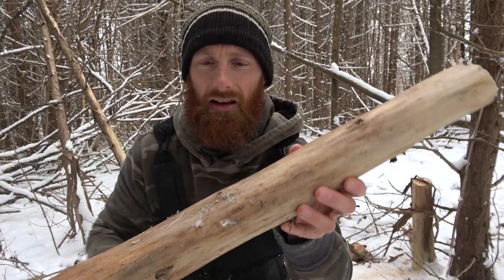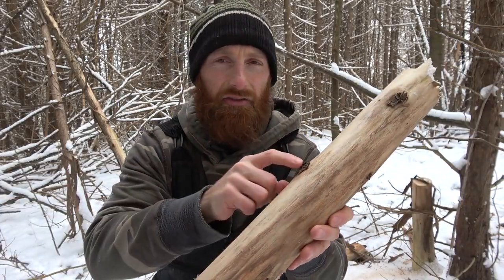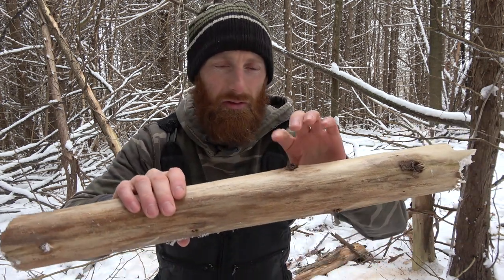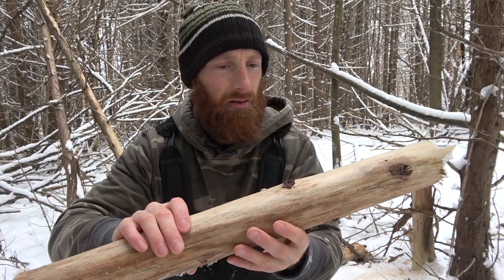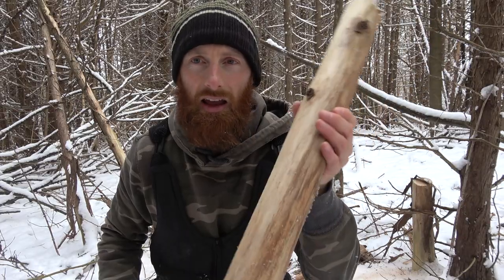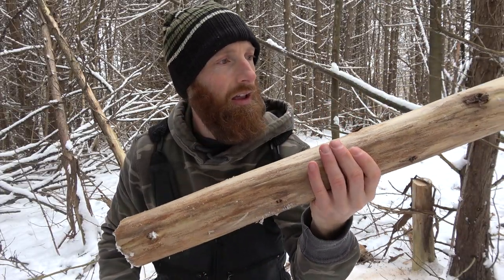That's one piece — not a bad piece. You can see it's got a few knots. The knots are the bothersome part of using cedar; you usually don't get a very big section without nodules or branches coming out, and that's going to give you a problem when you start whittling it down. I'm going to grab a couple more and we'll head back to start working on them.